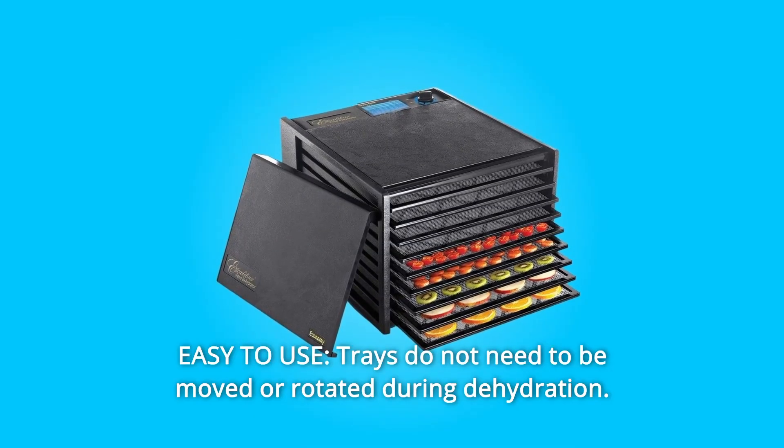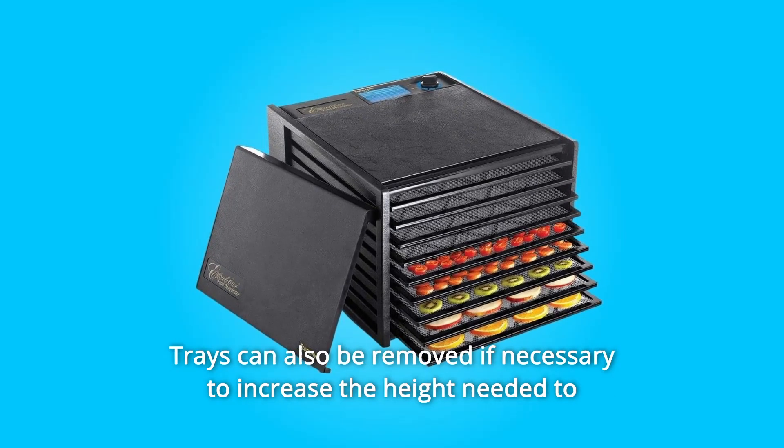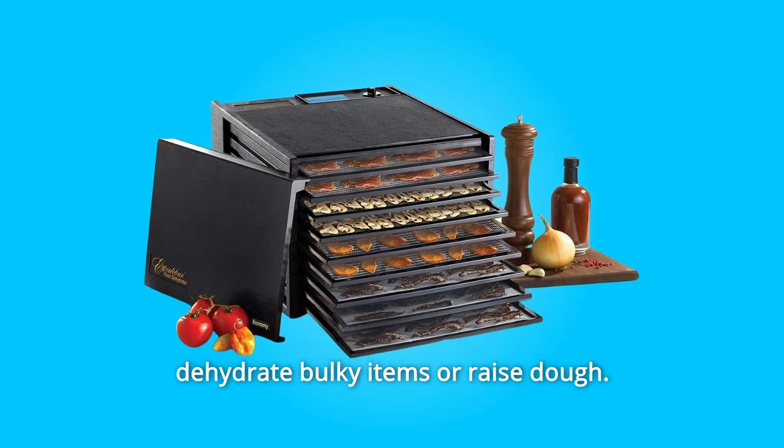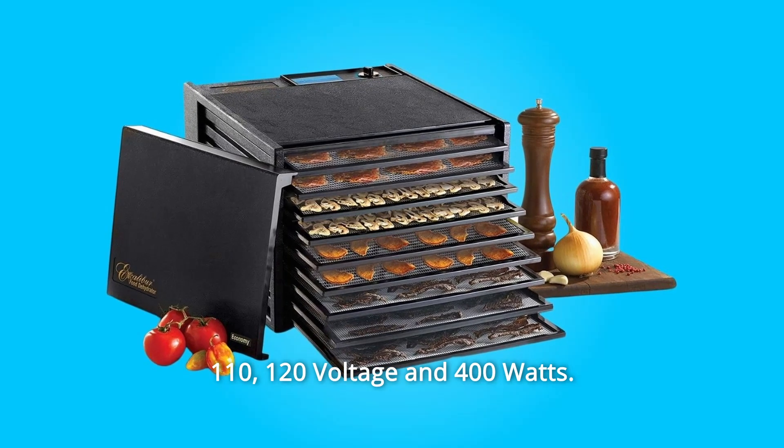Number 4: Easy to use — trays do not need to be moved or rotated during dehydration. Trays can also be removed if necessary to increase the height needed to dehydrate bulky items or raised up. Number 5: 110–120 voltage and 400 watts.